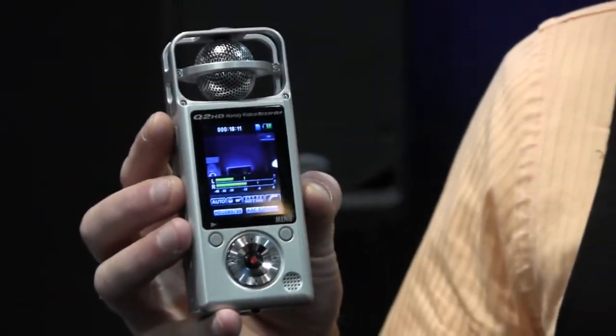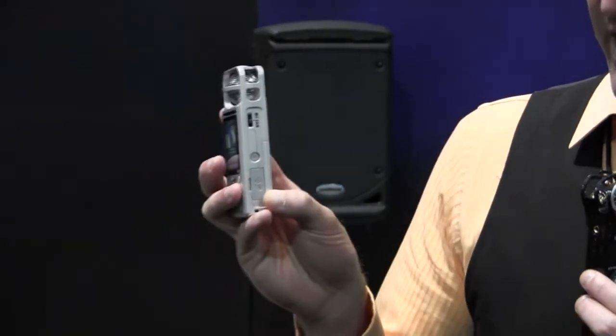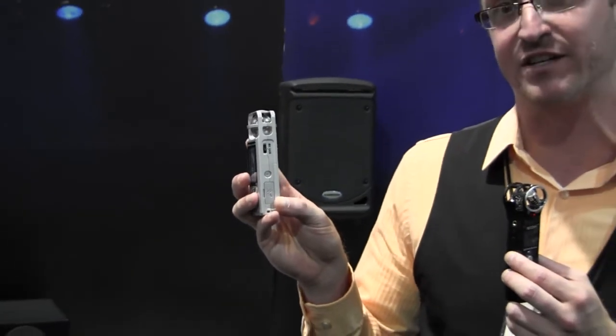It does record in 1080p along with 720p at 30 or 60 frames a second. You can now use up to the 64 gigabyte SDXC cards.